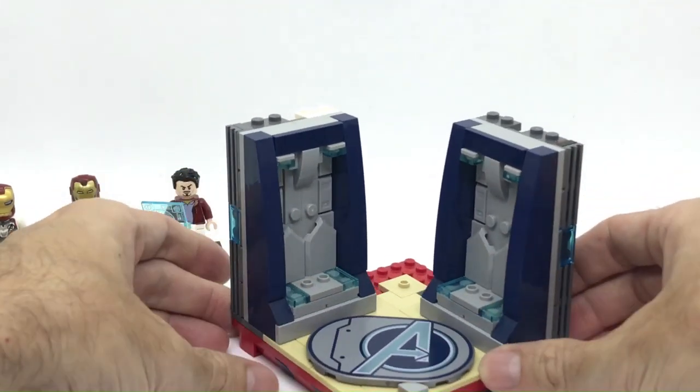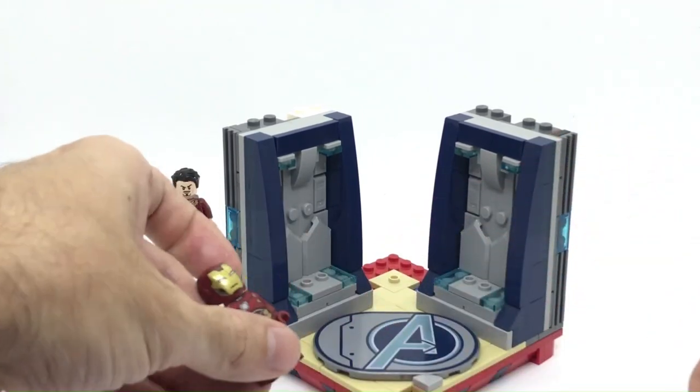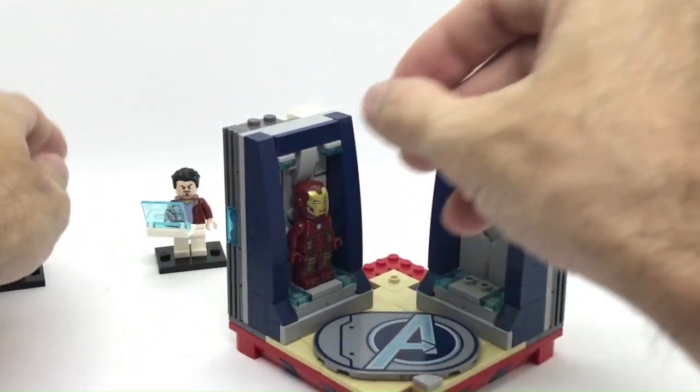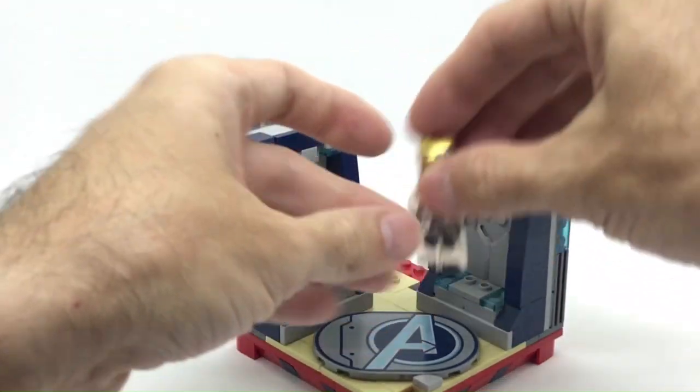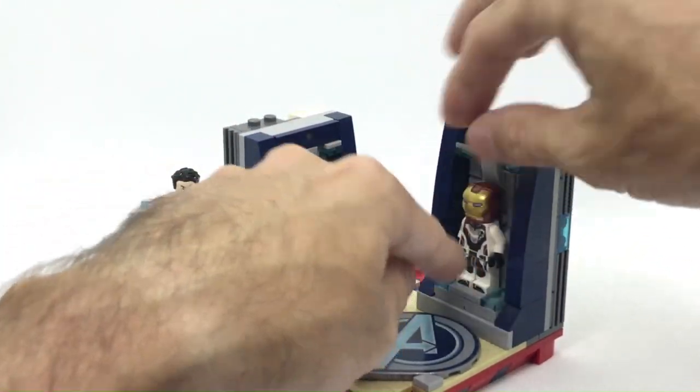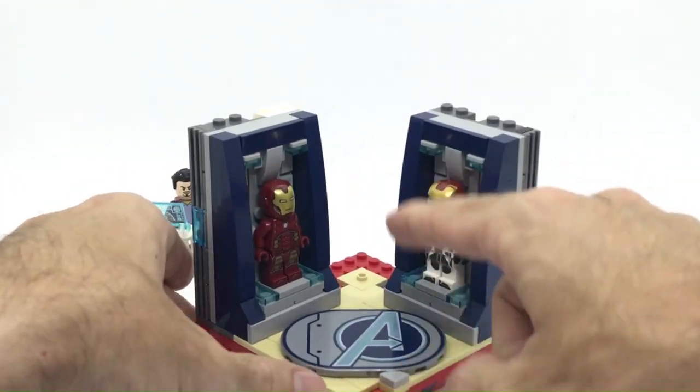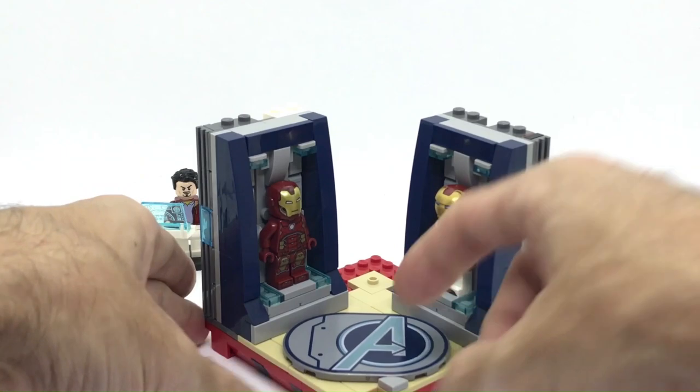So now we can see how it looks if we actually add the Iron Man suits. We're gonna put the red one here and the white one on this side. I don't know exactly how these suits are called — some fans for sure will know. And then let's start to build the corner at the back.